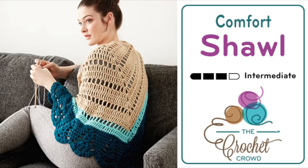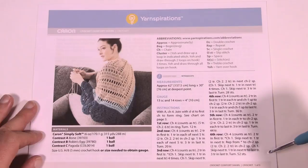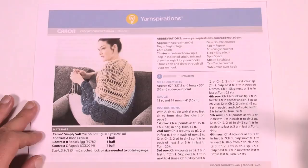Welcome back to The Crochet Crowd as well as my friends over at Yarnspirations.com. I'm your host Mikey. Today we're going to do the Crochet Comfort Shawl. This is a relatively easy shawl and I'm going to take you through start to finish of making this project together.